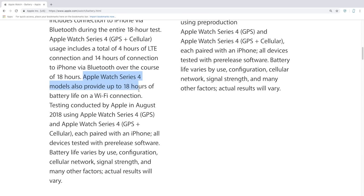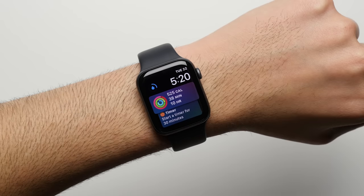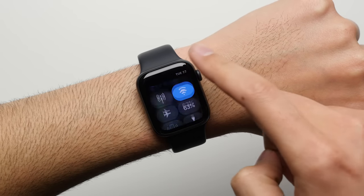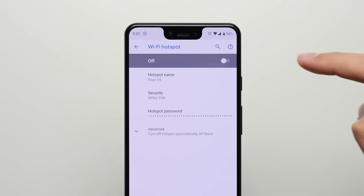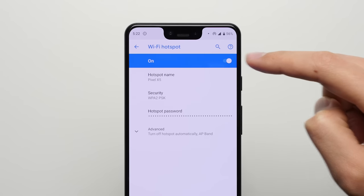Apple's own numbers say that the Apple Watch can last up to 18 hours on a Wi-Fi connection, and in my experience, I'm able to get through most days with like 40% still remaining. Of course, while the Apple Watch's battery doesn't suffer using an Android hotspot, the Android phone's battery does. I don't care how big the battery is in your Android phone, you can't just leave the hotspot on all day. And remembering to turn the hotspot off when you get home and back on again when you leave the house just isn't practical.